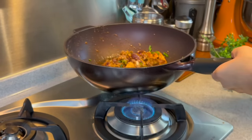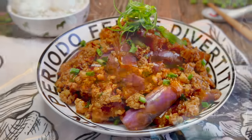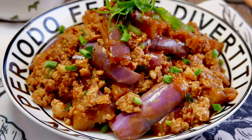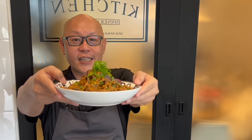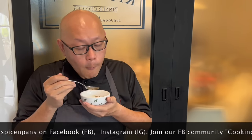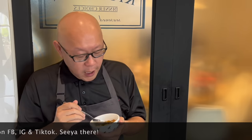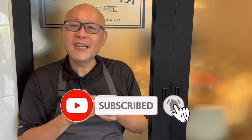The dish is done and it's time for lunch. Let's have a taste. Wow, I love the beautiful aroma coming from here — very fragrant and very flavorful. You can taste the garlic, the spicy broad bean paste, and the sauce on rice. Incredible. I hope you like our video. Do click like and subscribe to our channel. Now it's your turn to cook — thank you, bye bye!